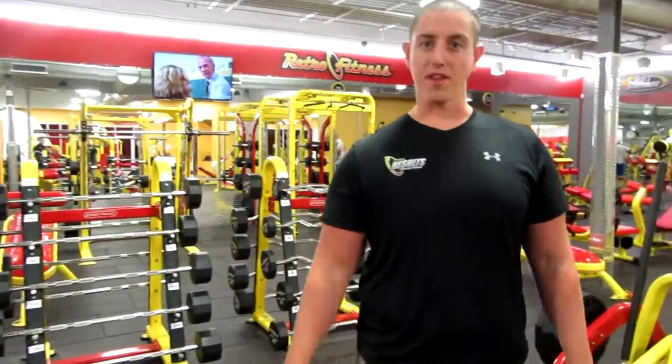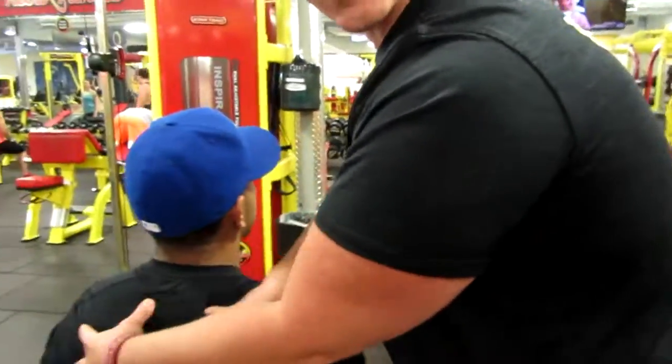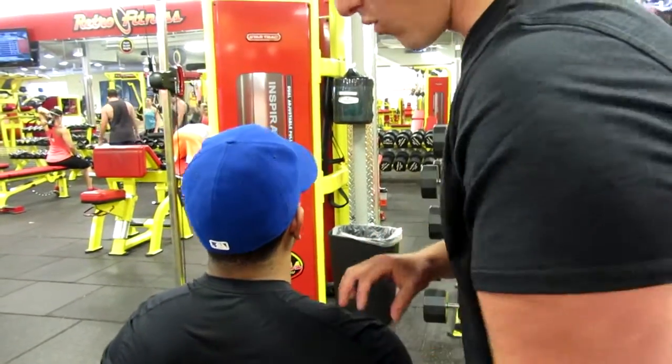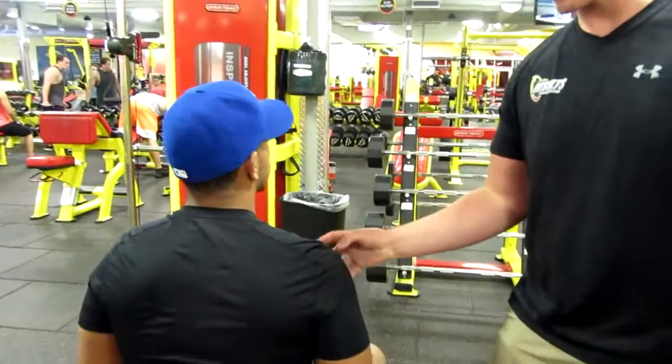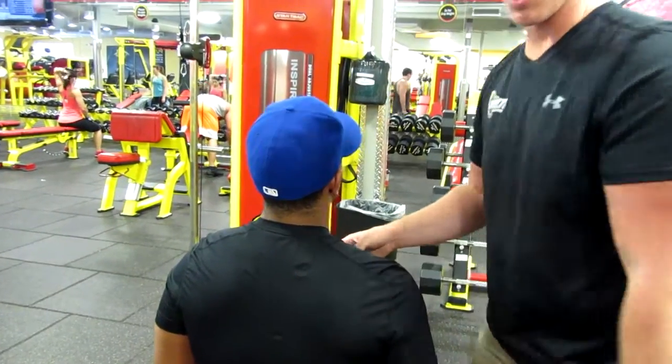Good work, DeMarco — appreciate that. So a couple of things again I want to point out. We're using DeMarco's upper back as almost like a launching pad. We're going to take some tension off the chest and the shoulder, put it there, and that's going to effectively create a better place for him to press off of.